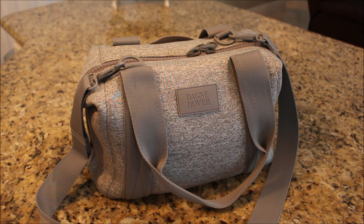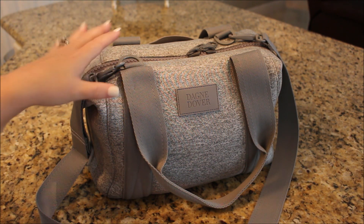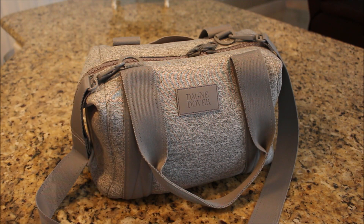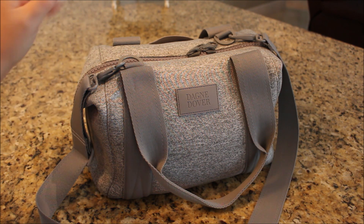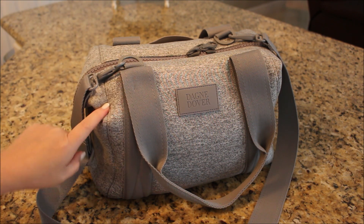They might even have one other size of this bag, I'm not totally sure. So definitely, if this is a style you like but you need it larger — for more kiddos or whatever your packing or travel needs are — they have this bag in a larger size.